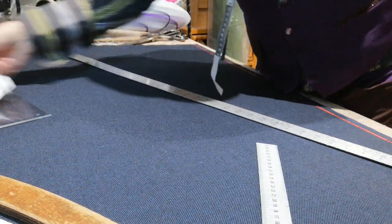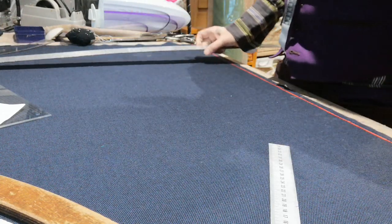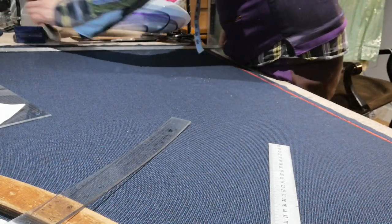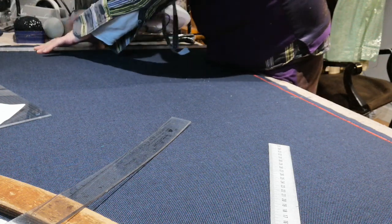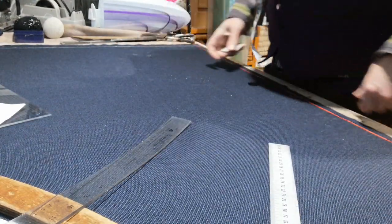So the very first thing you do — at the top here, we're going to work our way down. With the salvage down what we call the grain, I'm just going to draw a line across. You need to preserve the fabric, so I'll come quite up at the top. You want to preserve it because this fabric is expensive — it's kind of nearly a hundred pounds a meter, about 70 pounds a meter. So that line's drawn there now.